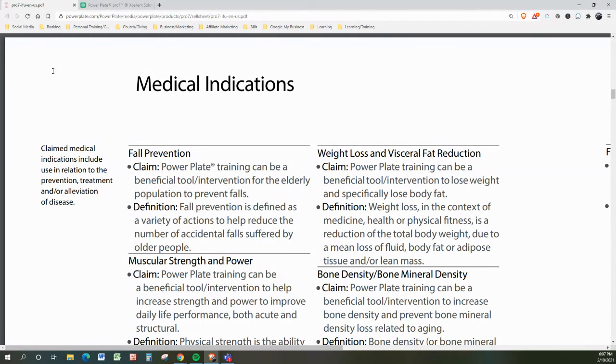Let's talk about weight loss and visceral fat reduction, which is huge for pretty much all of the population. The claim by PowerPlate is that PowerPlate training can be a beneficial tool and intervention to lose weight and specifically lose body fat. Weight loss in the context of medicine, health, or physical fitness is a reduction of total body weight due to a means of loss of fluid, body fat, or adipose tissue, or lean mass.